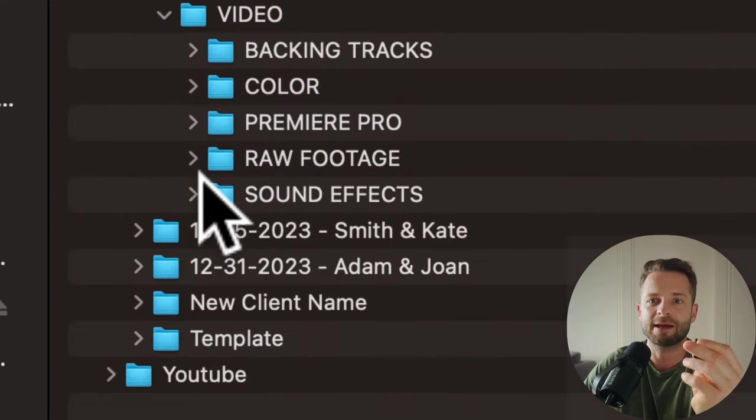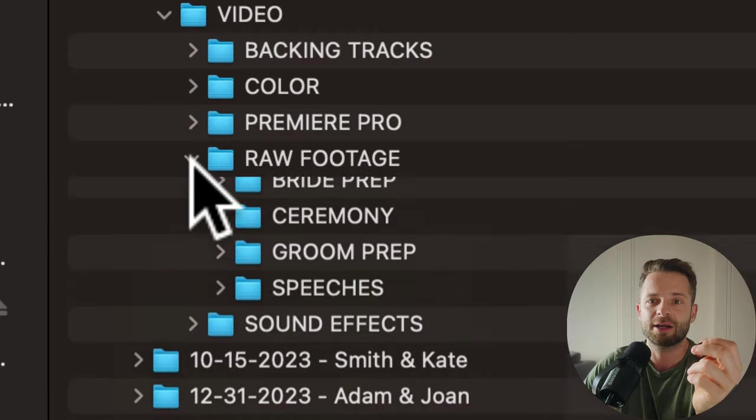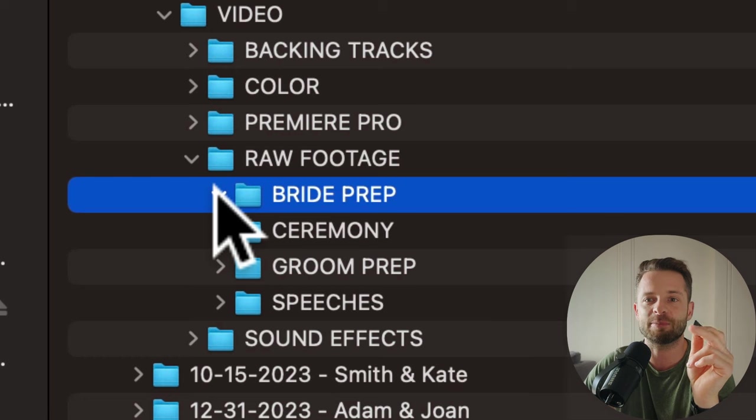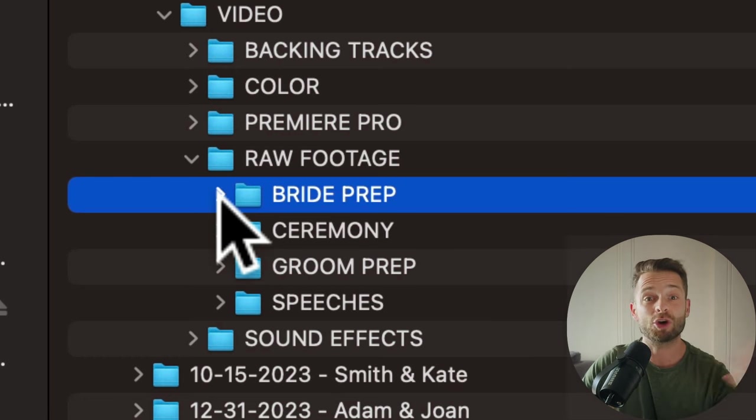Same thing goes for video — I organize raw footage sorted by type: bride prep, ceremony, groom prep, speeches, that kind of thing. I have an A cam and B cam folder inside each section to know which angle is which. I actually do this in Finder, not in Premiere or Final Cut, because Finder has this great feature where you press spacebar and it previews the video. That way, if I hand it off to someone, it doesn't matter what editing software they use — it's pre-organized and they can just drag everything in.